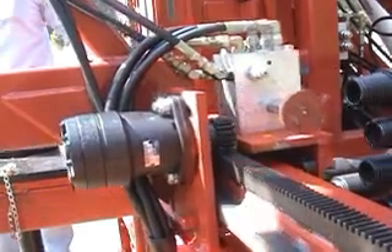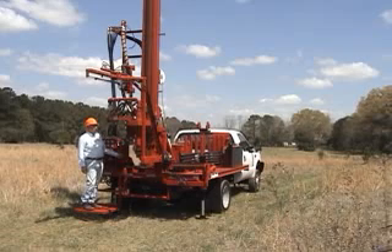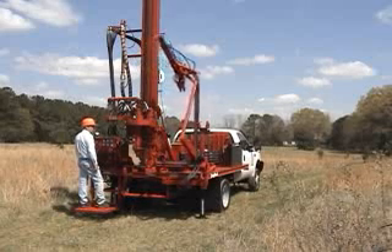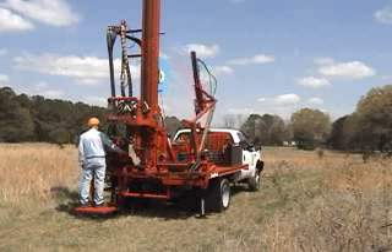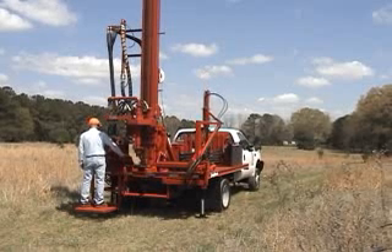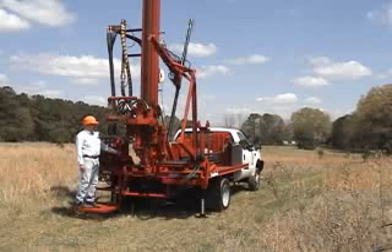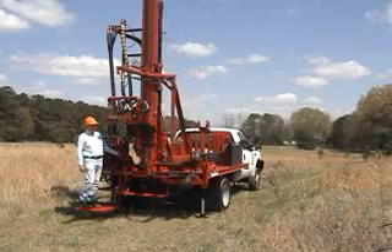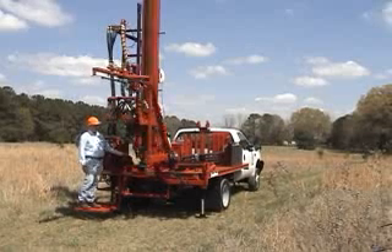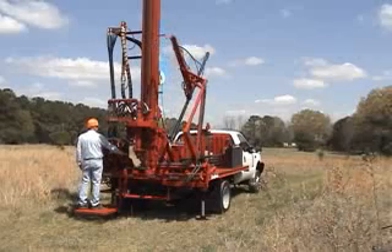In other words, the operator simply starts the ball rolling and Otto does the rest. The driller can even return to drilling while Otto goes to fetch a new drill rod. There are no critical positioning controls. Simply move Otto as far as possible during each movement and he will be right where he needs to be. It does not require hands-on babying or jockeying or nudging to get things lined up. When Otto reaches an end point, he is where he needs to be. A driller could operate Otto almost without looking.